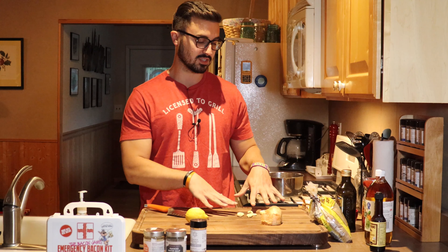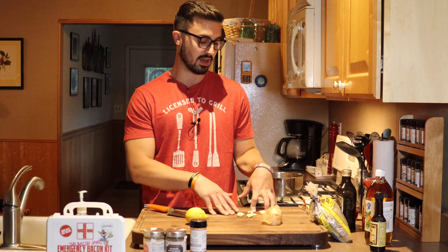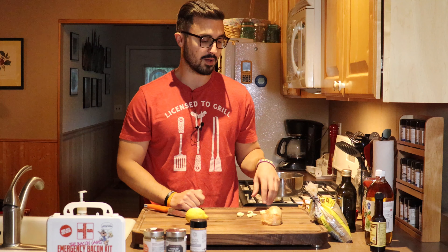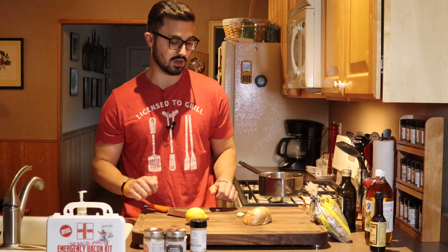What I've done ahead of time is peeled the jackets off of a couple of cloves of garlic. I've got about four, maybe a little more, tiny cloves right there. I've also got about half of a yellow sweet onion already ready to go.